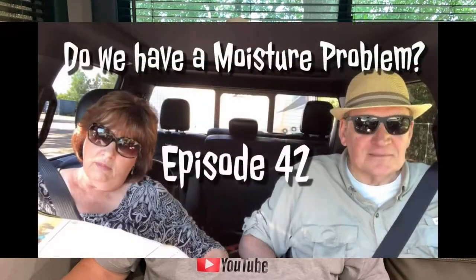Hi there, Scary Gary! Sure glad you guys came back for another week. Well, today we're going to talk about our number one problem in a trailer, and that's the moisture issue. I've done several videos and we've talked a lot about it.